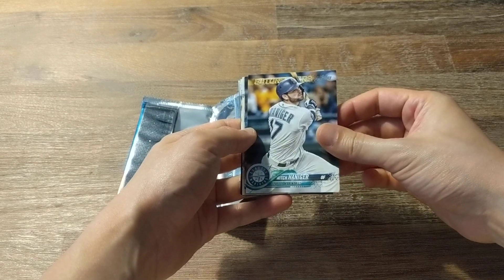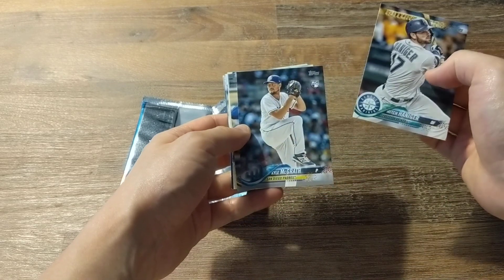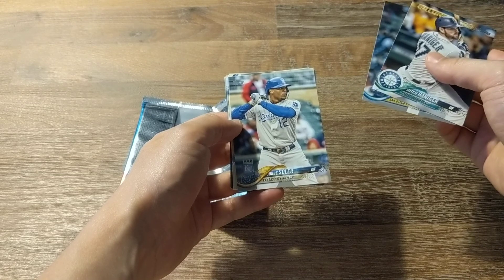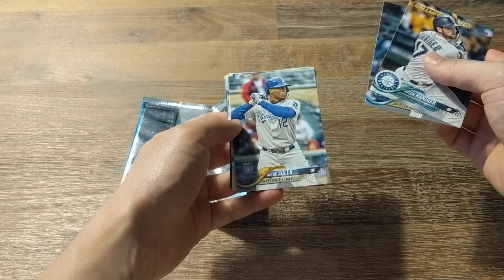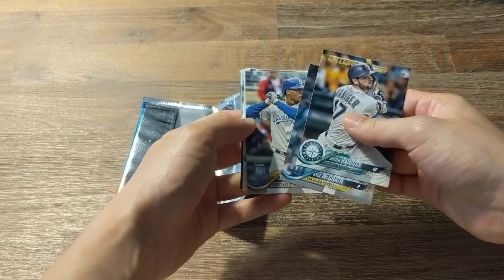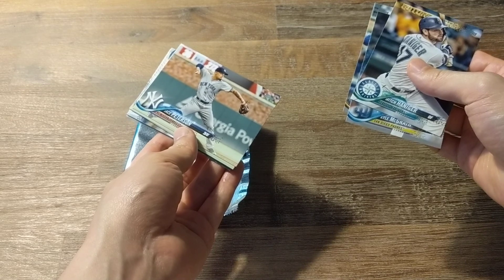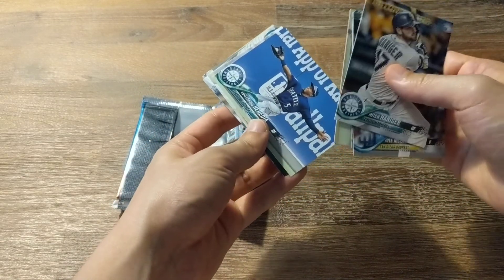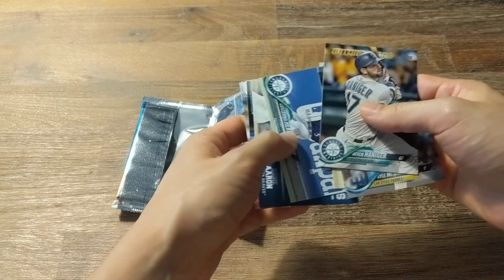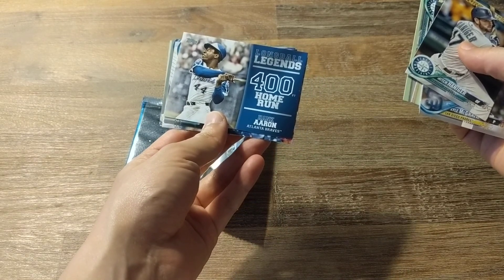So Mitch Hanniger, Future Stars. Kyle McGrath, Rookie. Jorge Soler, or George Soler. We've got Jace Peterson. Guillermo Heredia. Ooh, okay — Long Ball Legends, Hank Aaron.